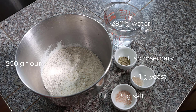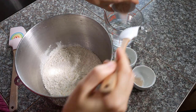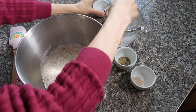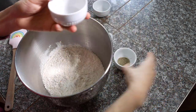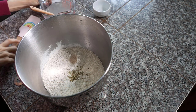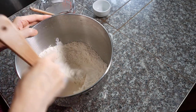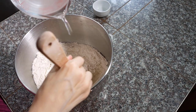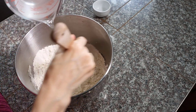If you are not comfortable with such high hydration, you can start with 65%. I use coarse salt. First, dissolve the salt in the water, then pour the yeast and rosemary into the flour, and slowly pour in the water and stir until no visible dry bits remain.